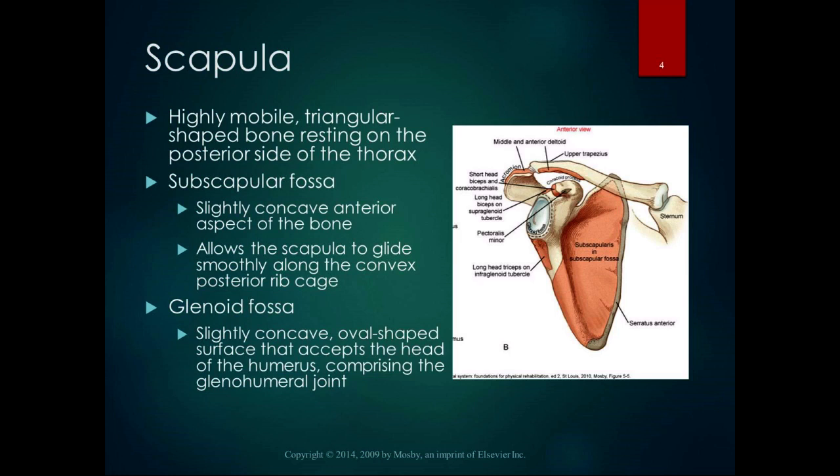The scapula is one of my favorite bones — I work with it all the time. It's a highly mobile, triangular-shaped bone that rests on the posterior side of the thorax. It attaches through the clavicle to the sternum, which is its only bony attachment to the axial skeleton. And then the glenoid fossa of the scapula articulates with the head of the humerus.